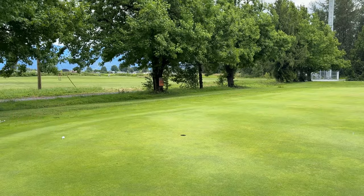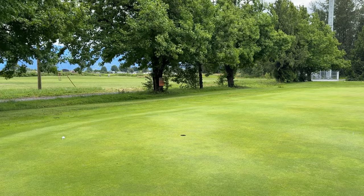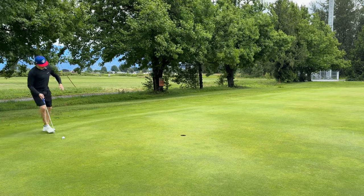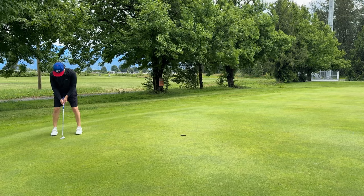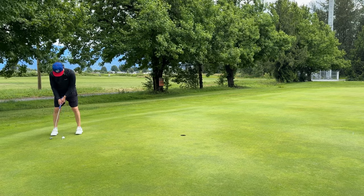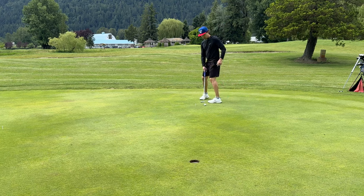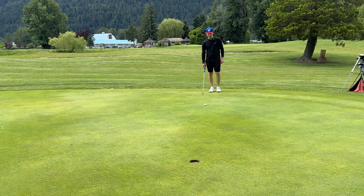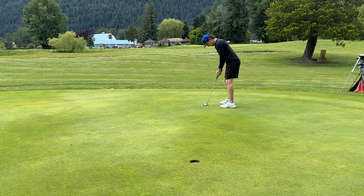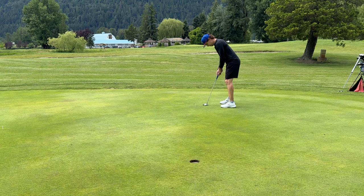I go back and forth with wearing sunglasses while I play. I went and got my eyes tested a year ago and they said I need to wear sunglasses more often because I'm very sensitive to light. But sometimes I find with reading putts, the sunglasses are not the play for getting depth. Also, I figured this time we'd have the Cleveland go first because when we did the lab test — linked in the description — the Cleveland went second. So out of fairness, we're switching the order.